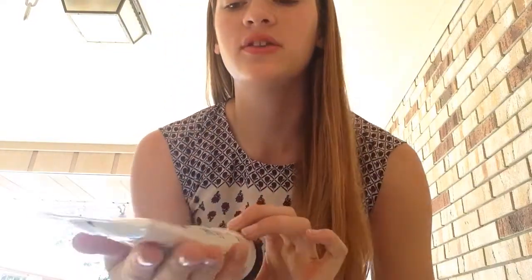Alright guys, I am super happy because the next thing has to do with highlighting. So what I'm going to do is take my handy dandy Aquaphor — just take a little bit, mix it between your fingers, and apply it to the high points of your cheeks. And now I'm glowing without any makeup on.